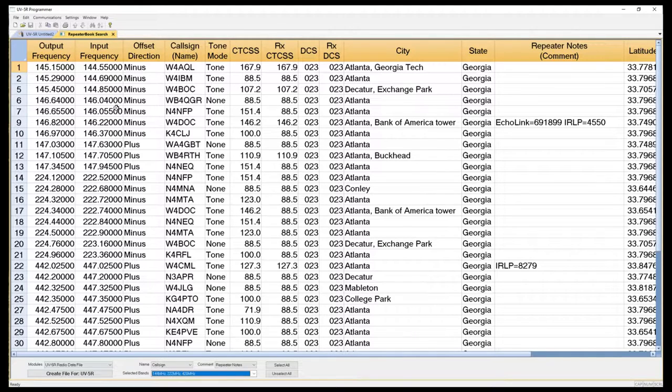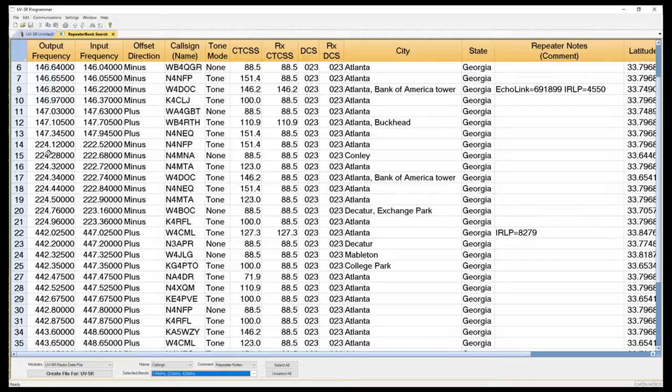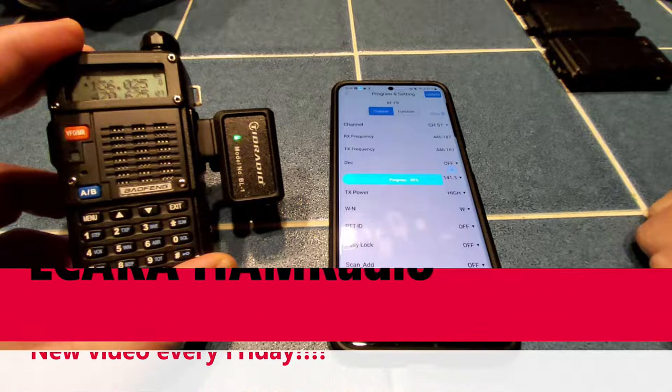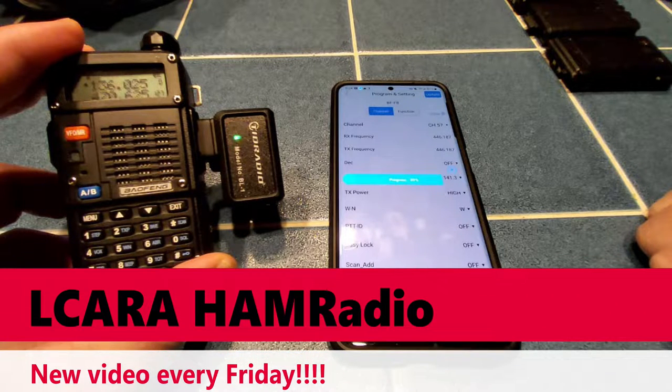I definitely would recommend it. Currently it's selling for about $23 when we recorded this video. That's it for this week. I'm KY4BDP Brian for the Lake Cumberland Amateur Radio Association. We hope you like this video — check with us every Friday, subscribe and like our videos. Thanks for watching. 73.